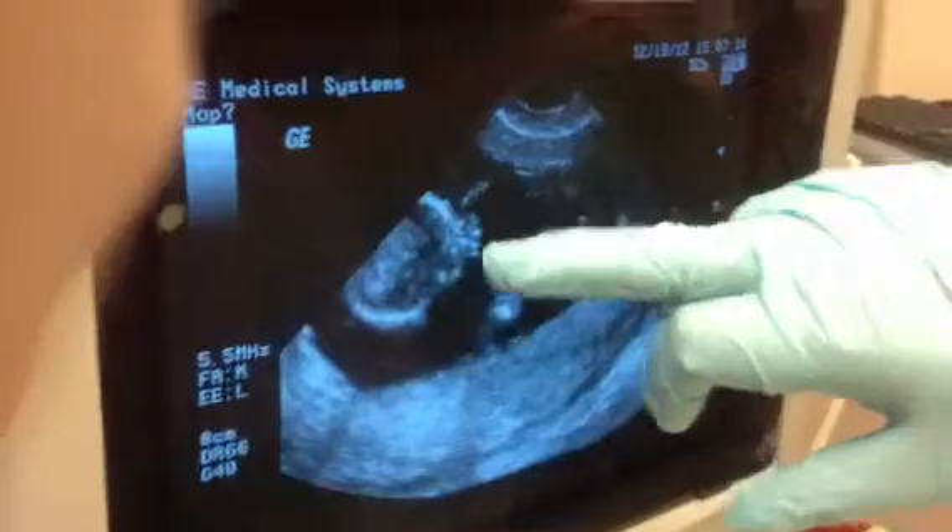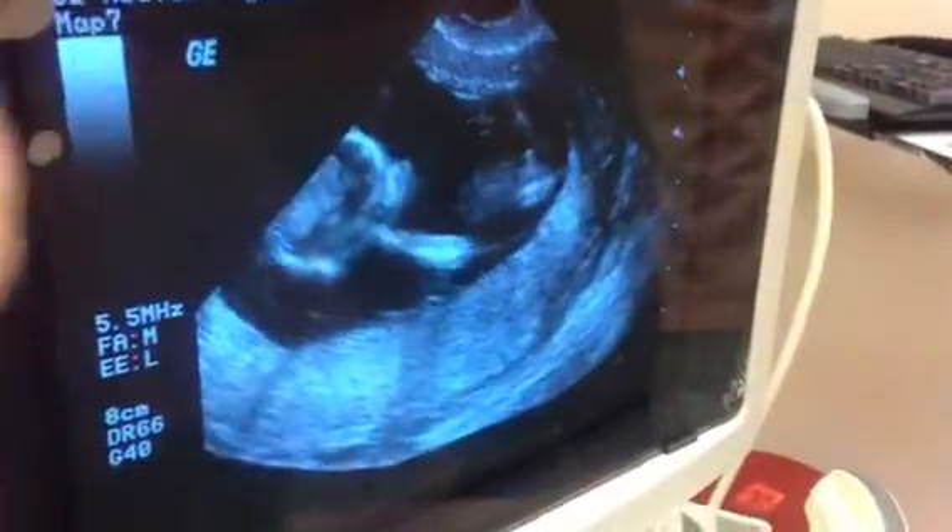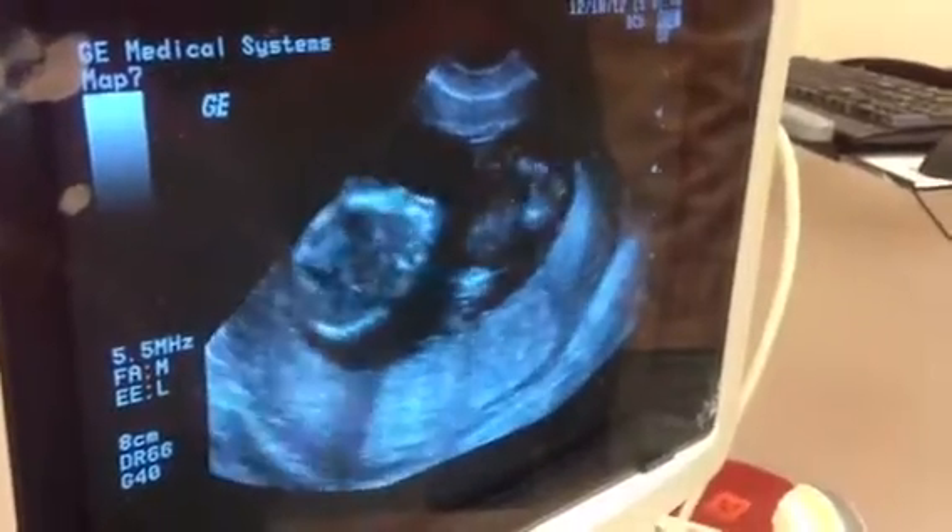Here's the other hand over here. You can see the orbits. You see the eyes there? Yeah. This is the orbits actually right there. And it just moved — it just kicked you and moved.